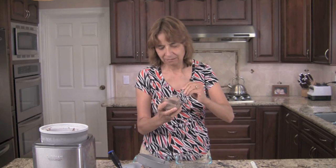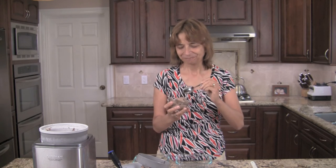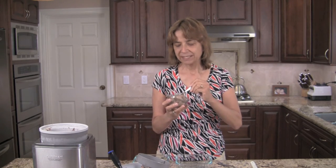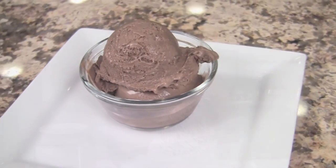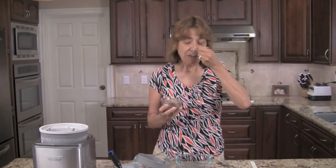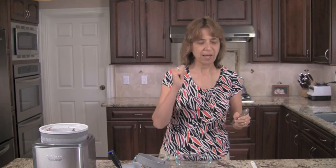Ready for the taste. Mmm, wow — guys, you're going to love this. This is perfect chocolate ice cream. It's got the right texture. It's creamy but it's not too creamy. It's not too rich — I could eat the whole doggone thing. It's not too sweet. The chocolate flavor is spot on perfect.